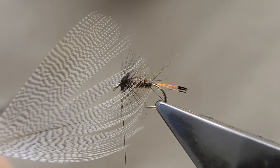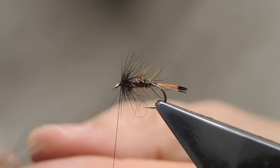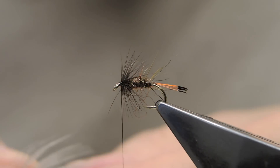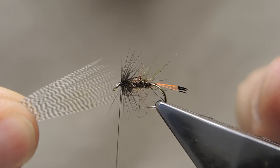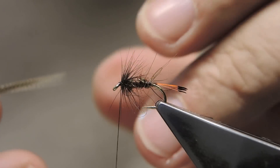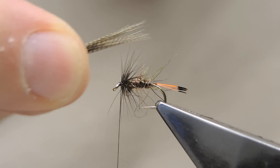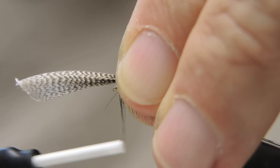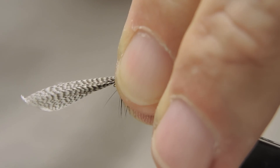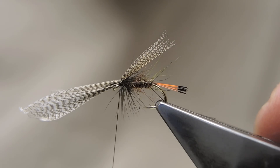For the wing, it's bronze mallard. Simply use about this amount that you see here. Make sure that the tips are even. The section is doubled, and then doubled again, to make for a not too heavy a wing but still a prominent wing. With a pinch and loop, the wing is tied in. Second turn. Now we can see if the wing is angled okay — looks alright.